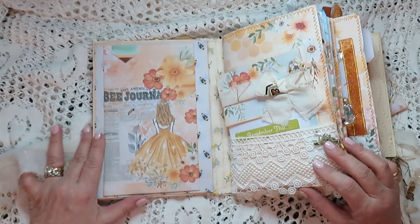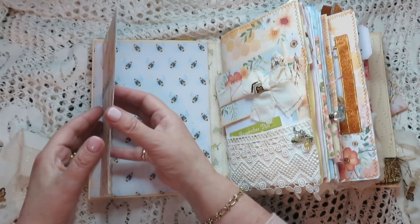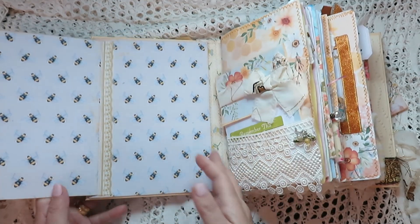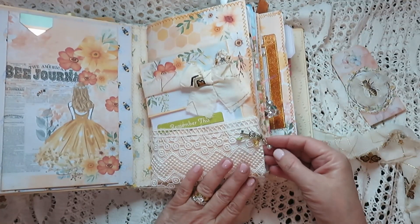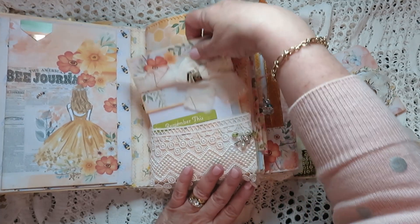Here I just put a chipboard there and this opens and it's got space — I even put a little card in there. It is magnetized as well, so there's plenty of writing space on the cover.